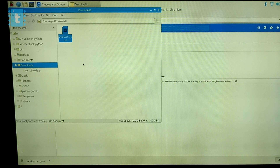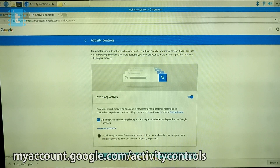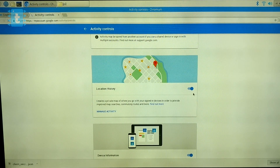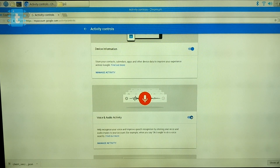Open the folder where the credential file was downloaded and rename the file to assistant.json. Then move this file to the home/pi folder. For the last configuration step, go to myaccount.google.com/activitycontrols and make sure all the listed activities are enabled — in my case they were already enabled. We are now done with the configurations.